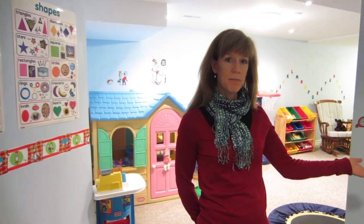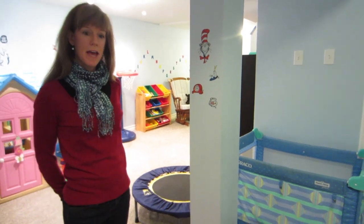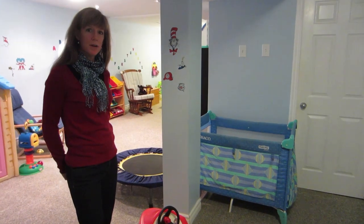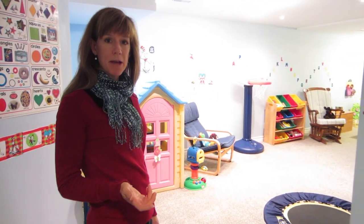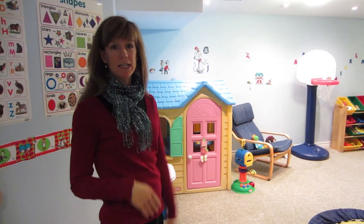You'll notice that I do have some pack-and-plays set up. I use this side of the room for the pack-and-plays, and then we'll move into the other side where the toys are. You can use your playroom if you're short on space for napping — pack-and-plays are great because I can just move them into the middle, or sometimes around the corner so the children can't see each other while they're resting.